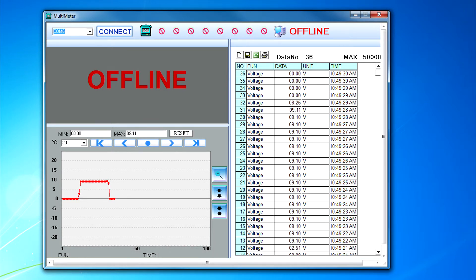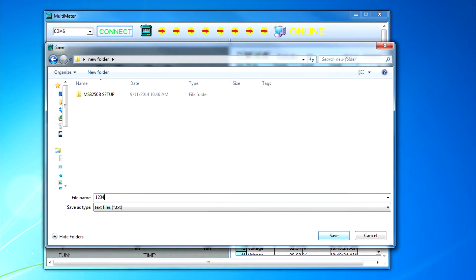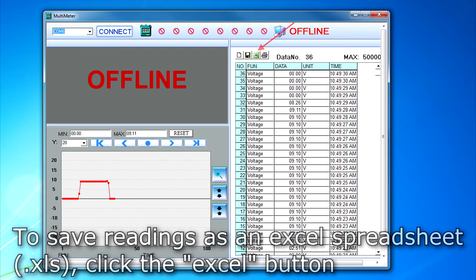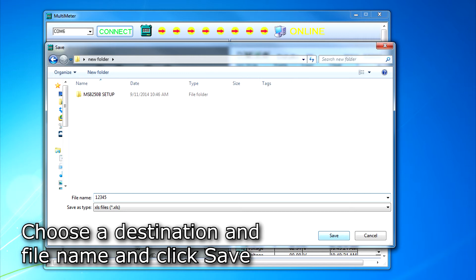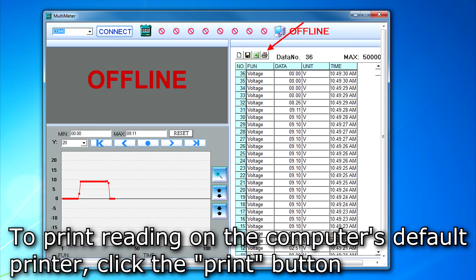There are two options for saving recorded readings. First, to save the readings to a simple text file, press the Save button next to the New button. Choose a destination and file name and click Save. Second, to save the readings as an Excel spreadsheet, press the Excel button next to the Save button. Choose a destination and file name and click Save to save the spreadsheet. To print the readings, click the printer button next to the Excel button and the readings will be sent to the computer's default printer.